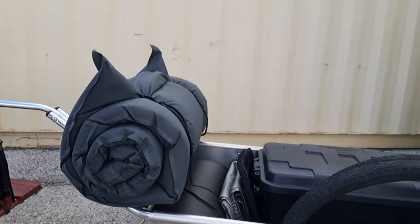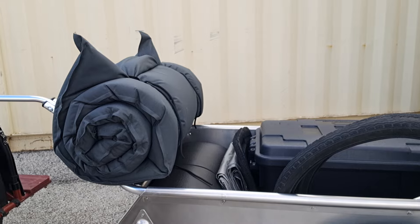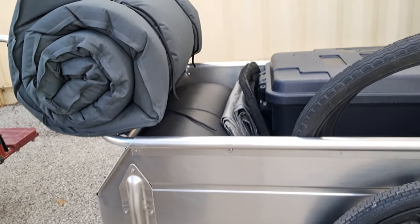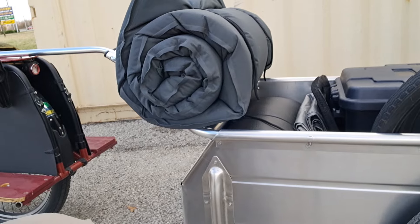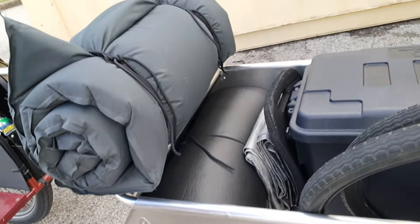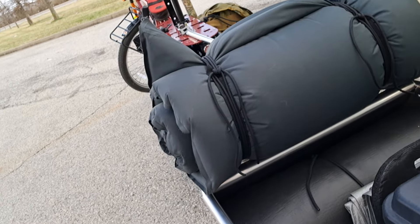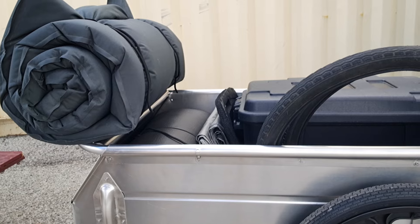Now let's get to the trailer itself and go over the hitch for it. As you can see, I've got a bunch of stuff loaded in there like I was going on a trip. I got my cook kit, got some extra tires, got two sleeping mats on there — one of them lashed to the front. So let me remove all this stuff and then we'll go over some of the unique features of the trailer.